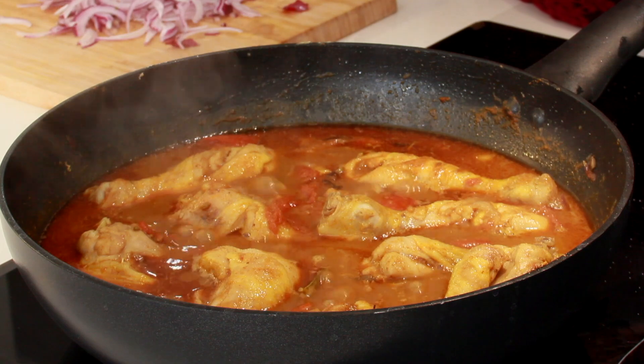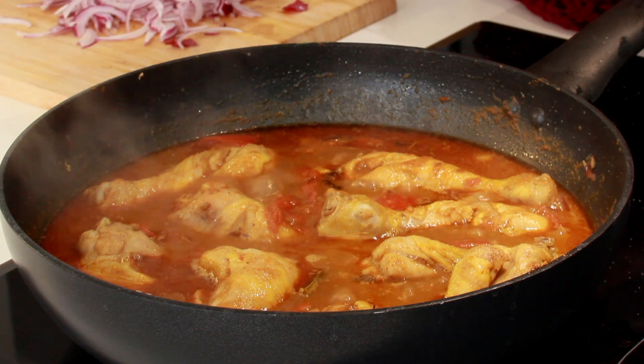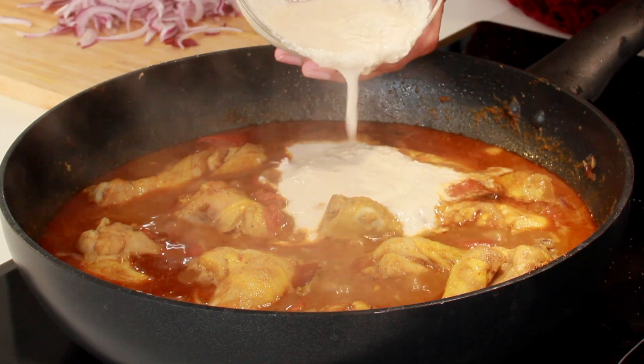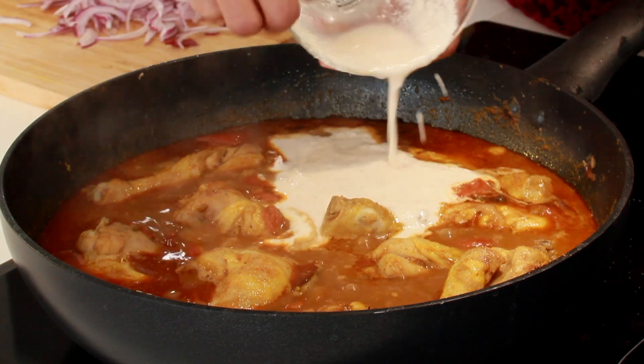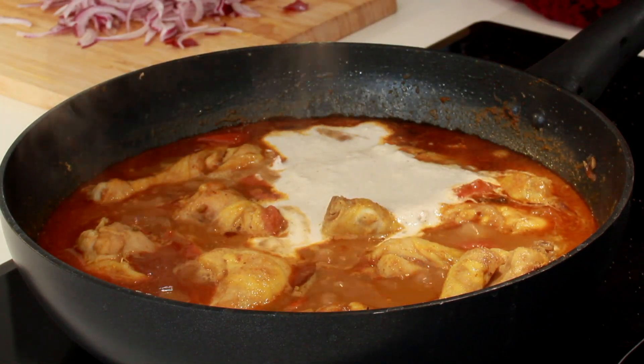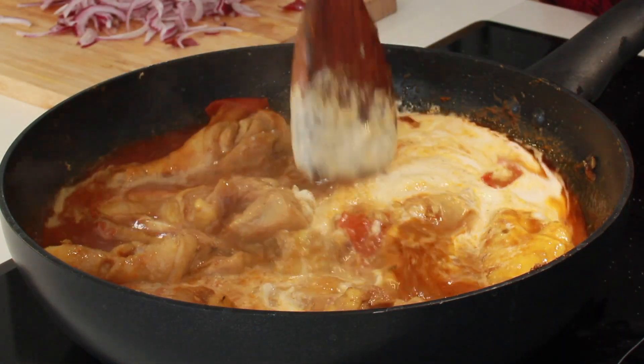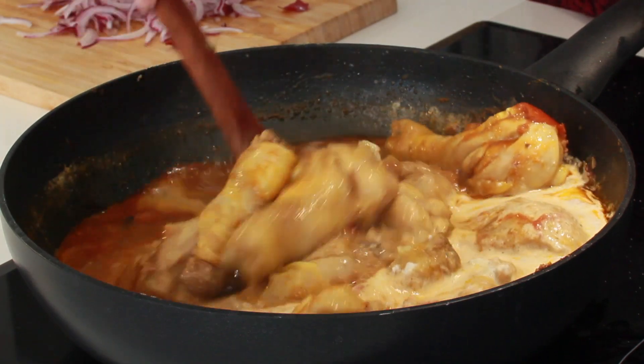Once the chicken is three-quarters cooked, add in the coconut paste we prepared — this gives the creaminess to the kurma. Give it a mix. Look at that, it looks creamy!